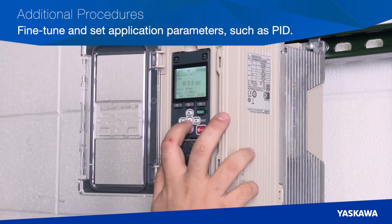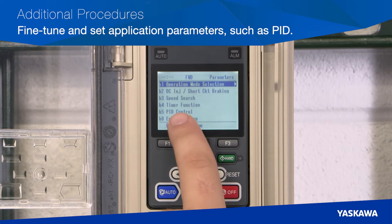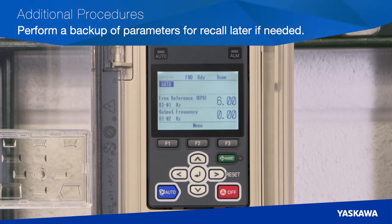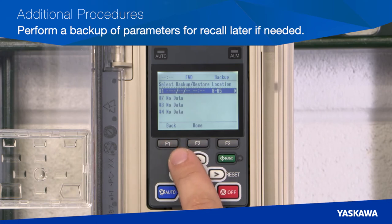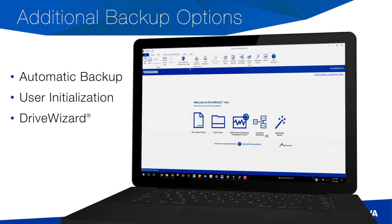Additional Procedure 5 is fine-tuning and setting of application parameters. These application parameters can optimize the operation of your drive and include PID, application presets, energy savings, sleep functions, and more. In Additional Procedure 6, perform a backup of parameters for recall later if needed. Go to menu selection F2 and scroll to Parameter Backup/Restore. Then select Standard Parameters, select Backup, and choose one of the four backup locations. Verify your selection to save the parameter settings — if you are sure, select Yes, and you will be redirected back to the Backup/Restore location menu with a time and date stamp for your saved parameters. Other ways to save parameters include automatic backup, user initialization, DriveWizard, and DriveWizard Mobile.